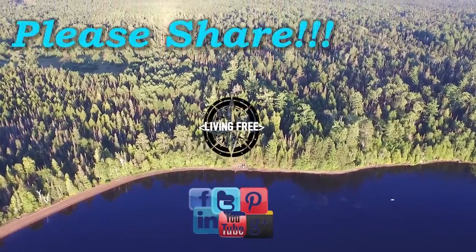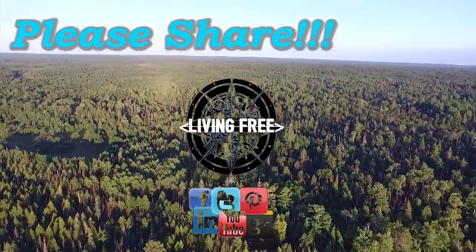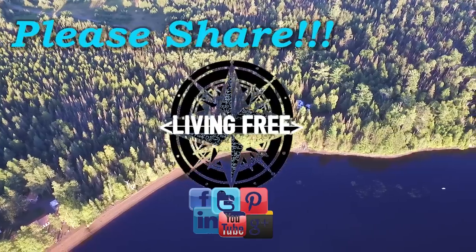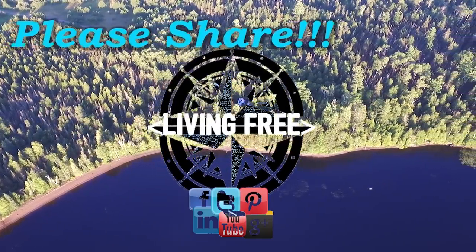Hey guys, living on the road full time in my RV can bring me on some pretty crazy adventures. I encourage you to follow along — please subscribe to my channel, share my videos, and thanks for watching!